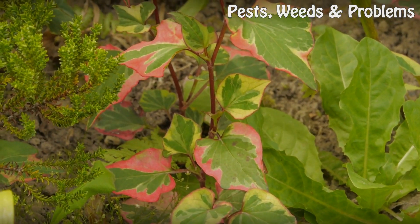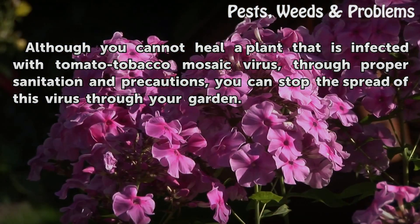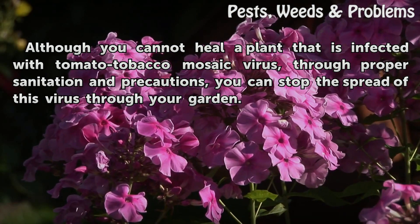Tips and warnings: although you cannot heal a plant that is infected with tomato tobacco mosaic virus, through proper sanitation and precautions you can stop the spread of this virus through your garden.